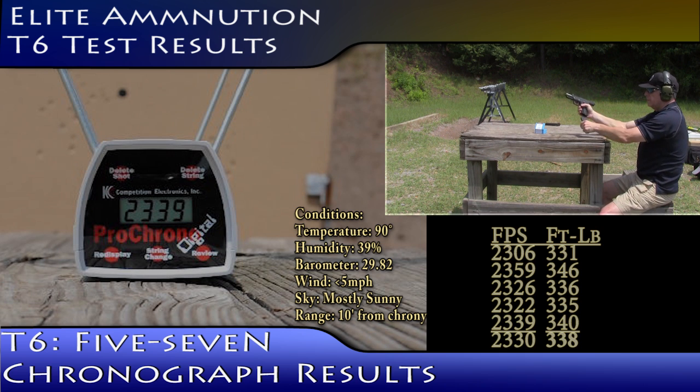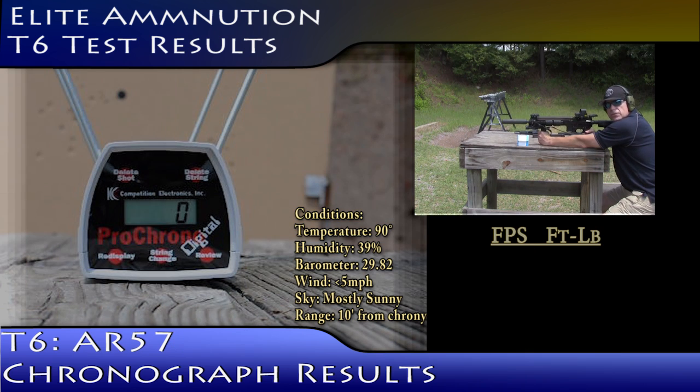23-39. Elite Ammunition T6 rounds out of a 12-inch SBR AR57 velocity test.